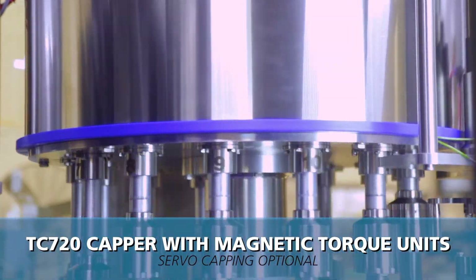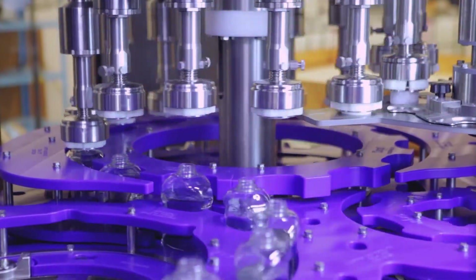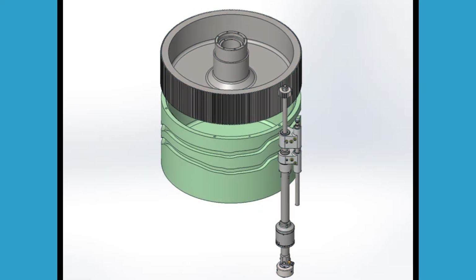The TC-720 capper is capable of applying a wide variety of screw and plug caps. The dual cam path is designed to actuate capping chucks to positively pick up and gently grip caps as they are applied.